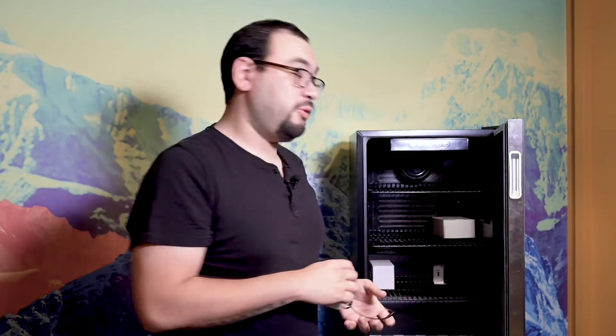Okay, so we got our mounting bracket in. The next step is we're going to place our bottle into the bracket itself and secure it, leaving the probe open.